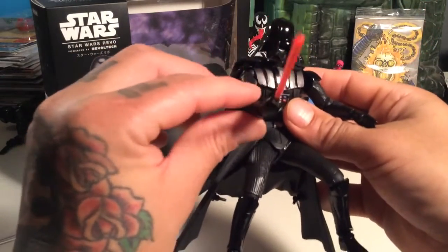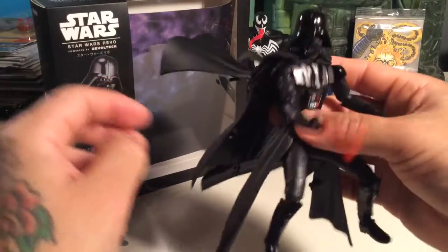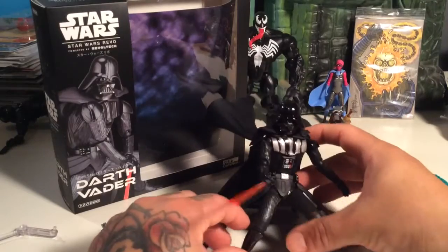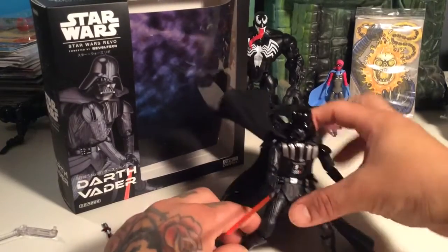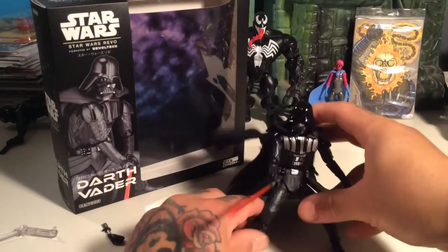But all in all, this is a pretty badass figure. Despite some of the technical difficulties you might have with him, he's still pretty awesome and still worth your time and your money, I would say. Very cool, very sick.